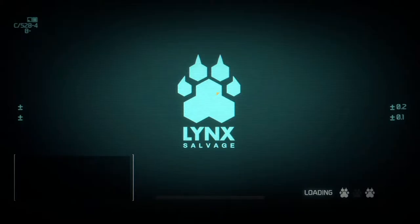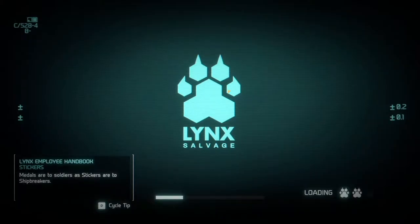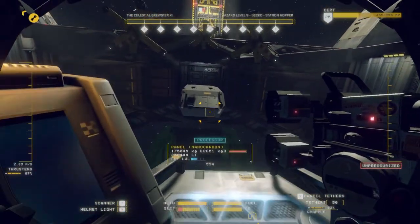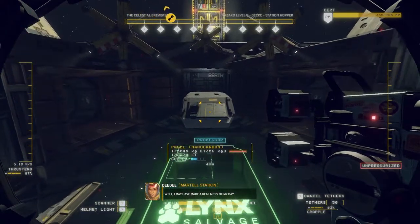Welcome back to another episode of Hard Space Shipbreaker. In this episode, we're going to touch on some of the best ways to pull the tier 2 reactor and the accompanying thrusters and ECU.